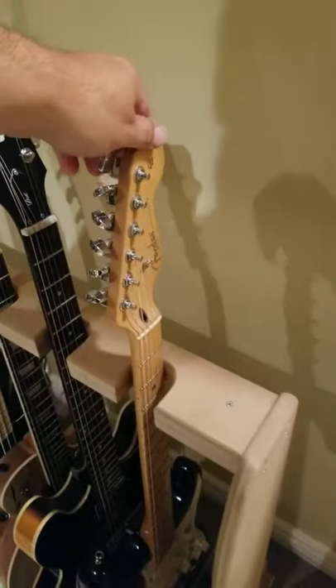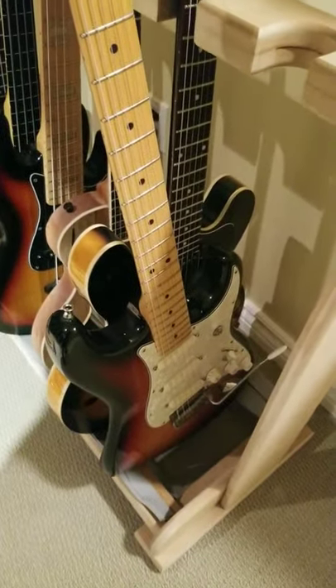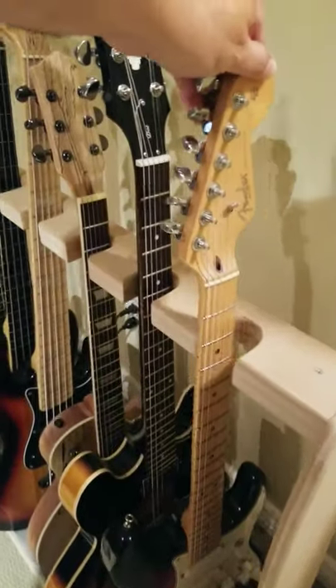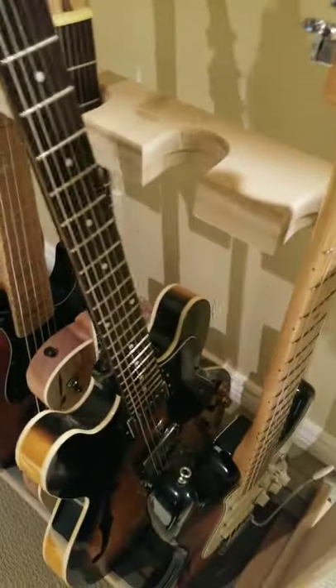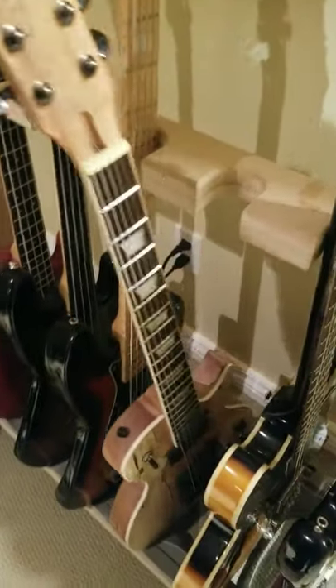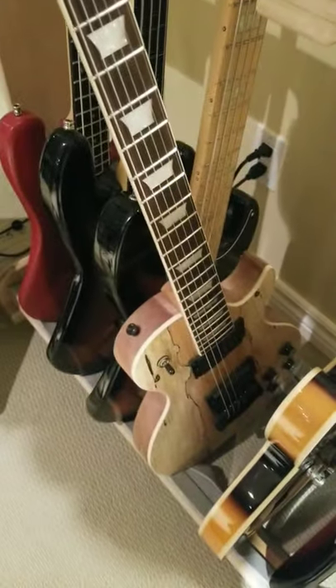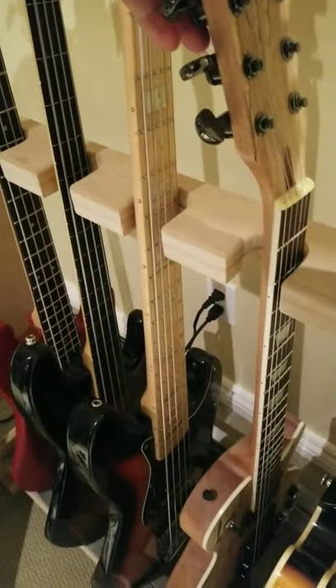So here we've got a Stratocaster — you've seen this one before. Next up, an Epiphone 335. And we've got a Solo Les Paul kit guitar, Spalton Maple. I'm going to be finishing that one.